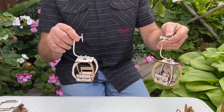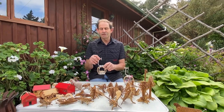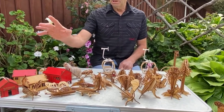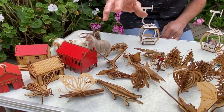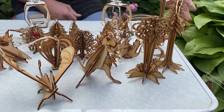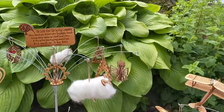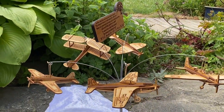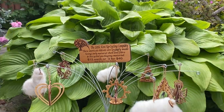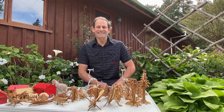So once again we'd like to thank you. We hope you enjoy putting your gondola together — we certainly enjoy making them. We'd like you to check out the rest of our range: there's a range of huts, animals, native birds, iconic things throughout New Zealand, points of interest, and of course planes. Check us out at designcraft.co.nz and we look forward to you enjoying our product. Thank you, bye bye.